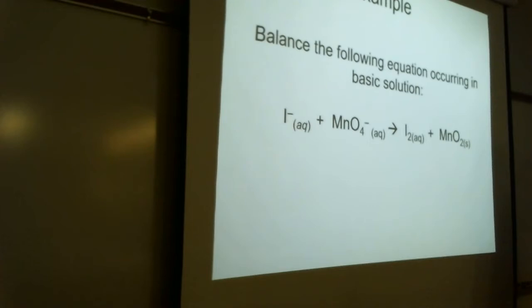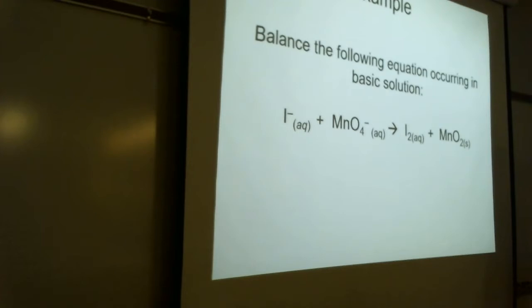Let's do this example together — it's occurring in basic solution. We've got the net ionic equation, so the first thing we need to do is give everybody oxidation numbers: monatomic ion, +7, -2, zero for pure elements, and +4, -2. Manganese got reduced and iodine was oxidized. If you don't know how to get those oxidation numbers, go back and review Chem 1.